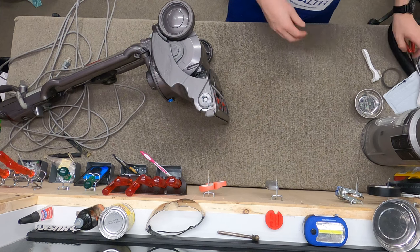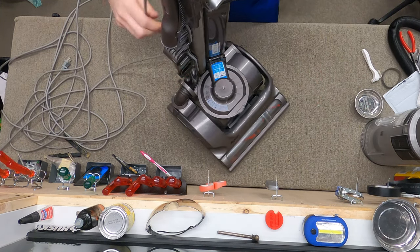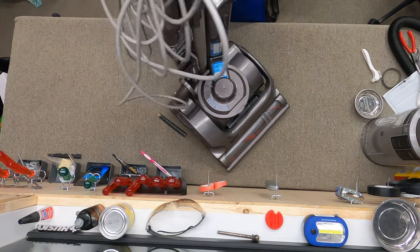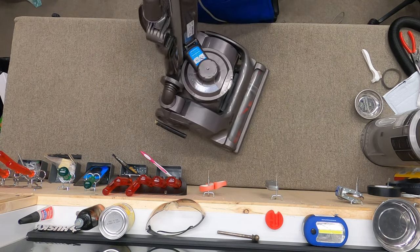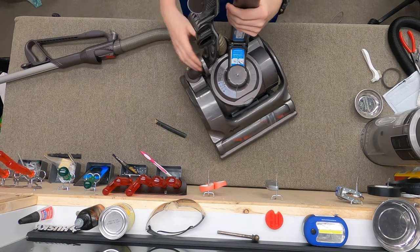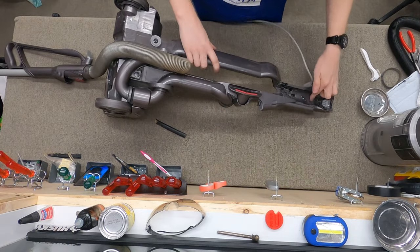There is one more part we need to address, which is the switch. Also the fact that the cord was put through the handle — that's not good. We need to take the switch off and take that stuff off. Now we can get to the switch.